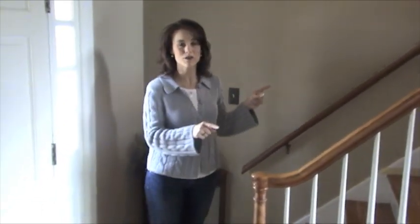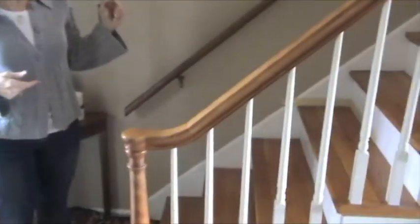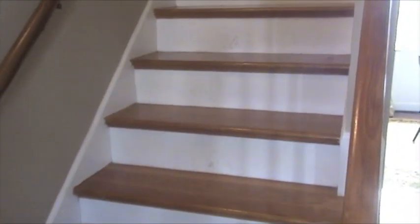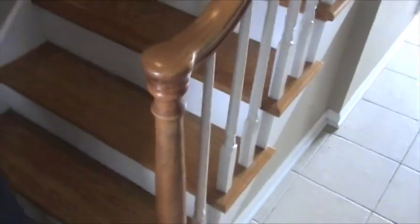They show a shot of the stairs — this is what you see right when you come in the front door. The steps are dirty, so they'll need to remove the polyurethane, stain them, paint, and all that. They wrap up by saying they'll take viewers along for the ride.